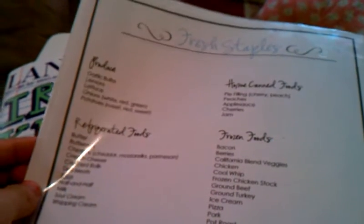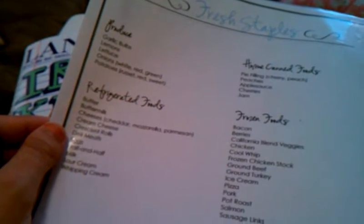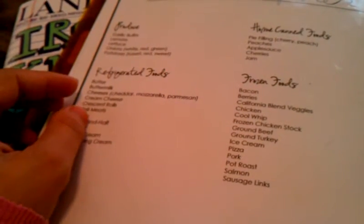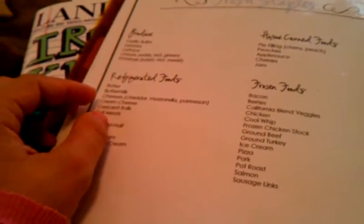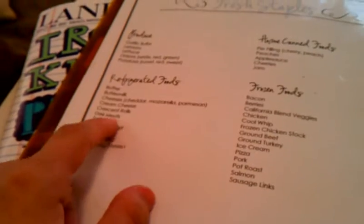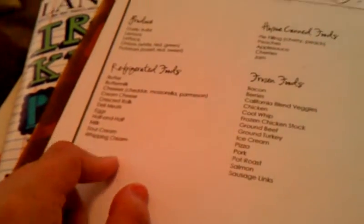Fresh staples: there's produce, homemade canned foods, refrigerated foods, and frozen foods. This is nice when you're at the grocery store and may not remember, oh yeah, I need cream cheese, or staples you keep in your pantry all the time. This is kind of a reminder sheet — if you run out of something you always have, like eggs, you can just check it off here. Same with this pantry section.